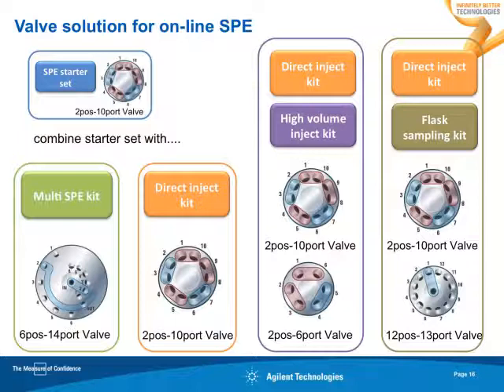We have all the additional kits as well. We have kits for multi-SPE where you can mount up to 12 SPE cartridges, and we have high-volume injection kits — those allow you to bring volumes up to 5 milliliter onto your online SPE cartridges. We also have flask sampling kits for sampling out of a flask, meaning an unlimited volume, whatever you need.